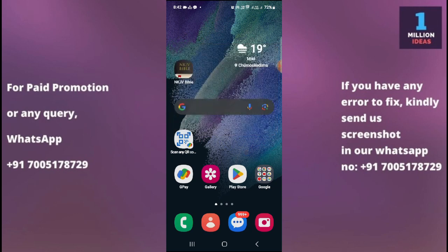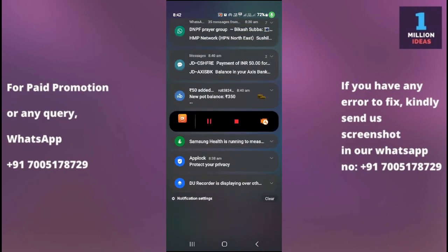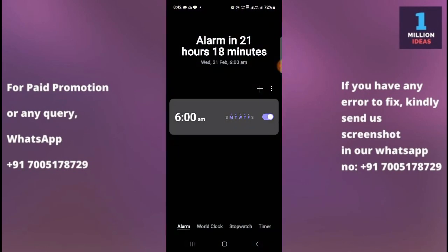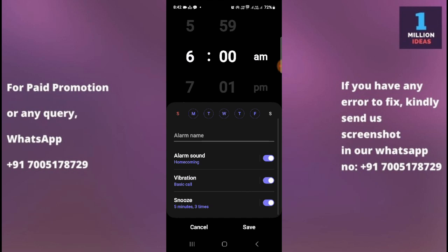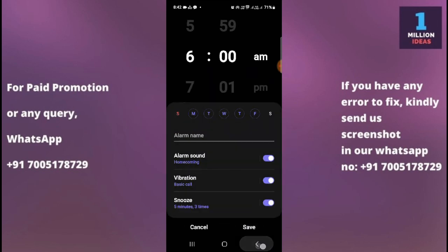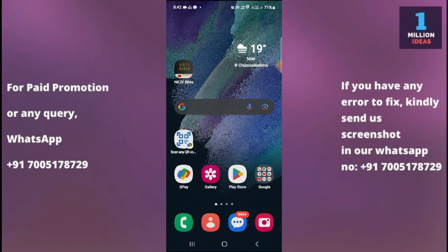You also need to check that the alarm tone is selected properly. If the alarm tone is not selected properly, you may not hear the sound. Click here and as you can see, here is the alarm tone. Check the alarm tone and make sure to turn the volume up.